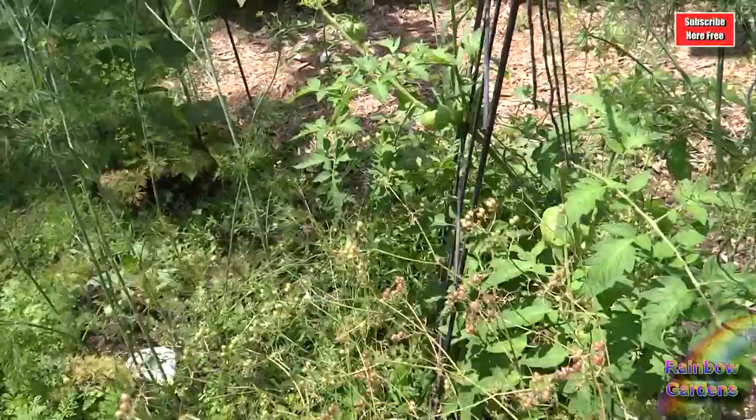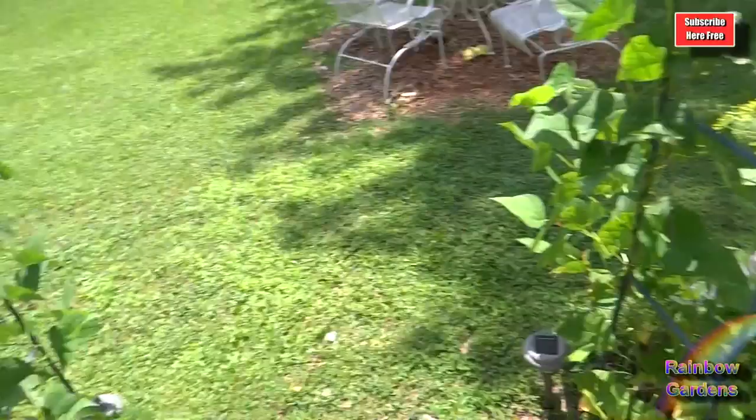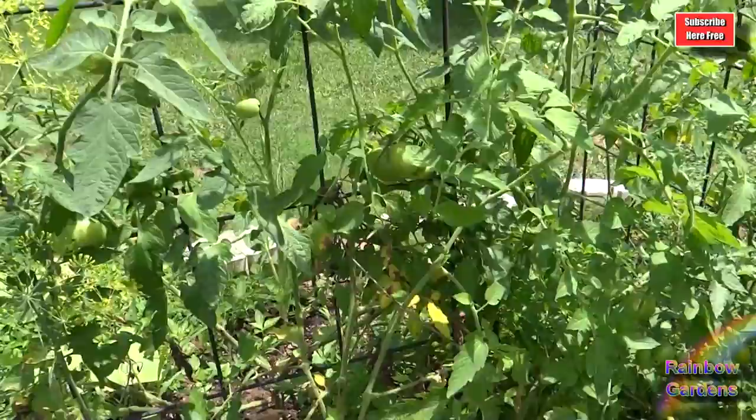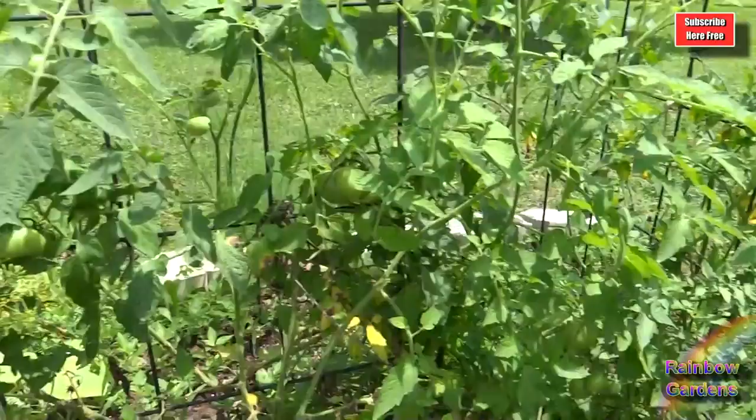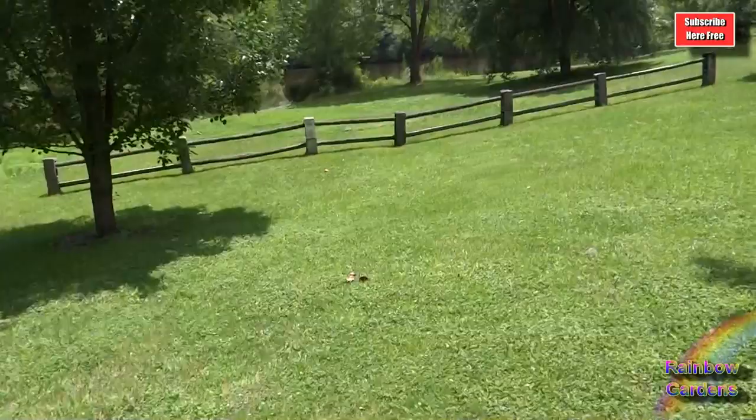I'll have Cherokee purple, lemon ox heart yellow, orange minsk, Uncle Bart Bagby which is pinkish — I've already got one of those — and then of course red. I have a lot of red: some beefsteak, the Thessaliki, and the Pantano Romanesco over here. And then I have the little cherry tomatoes, the Sunrise Bumblebee. None of these look very healthy; they've got blight or something and they're not doing very well.